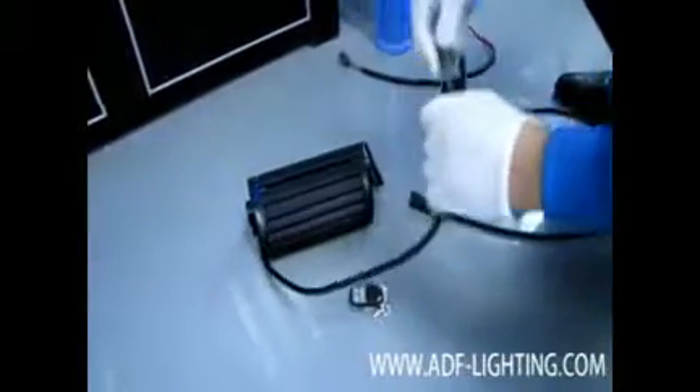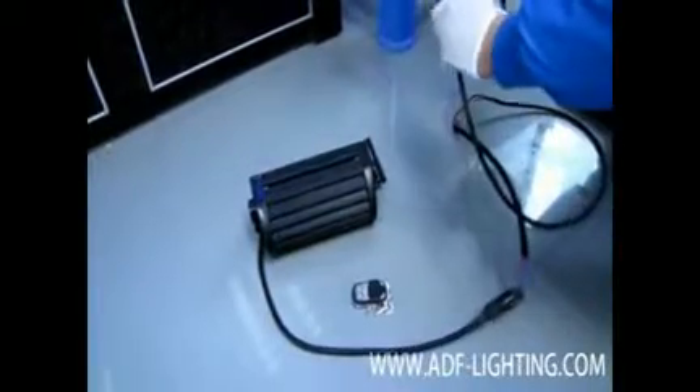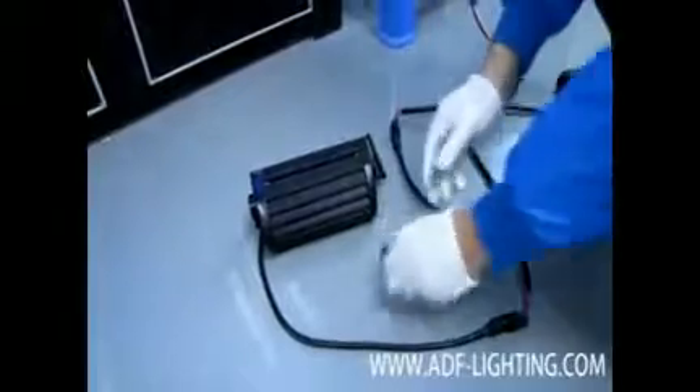Welcome to ADFLighting.com. We are going to run through some tests today and prove to you the waterproof standard of our light bar, certified as IP67 or above.